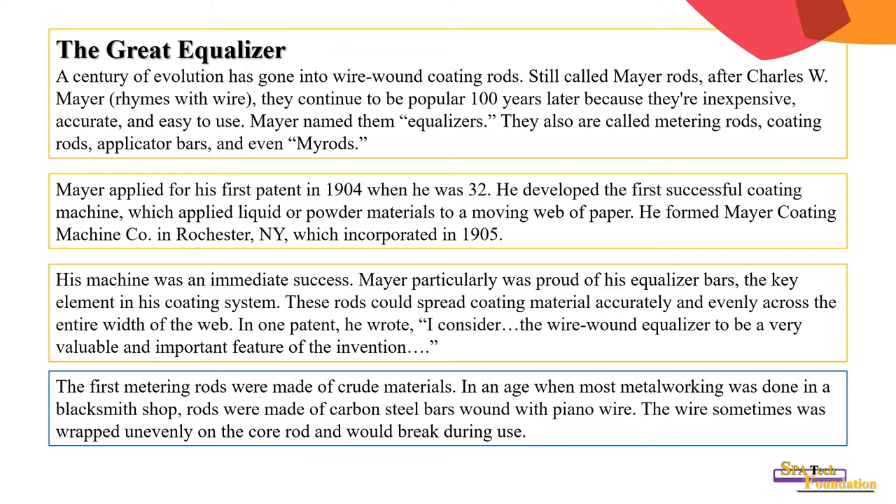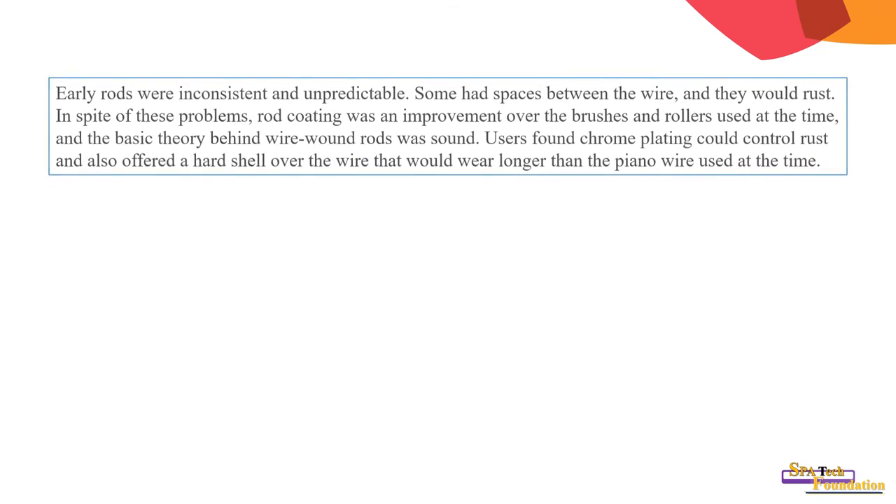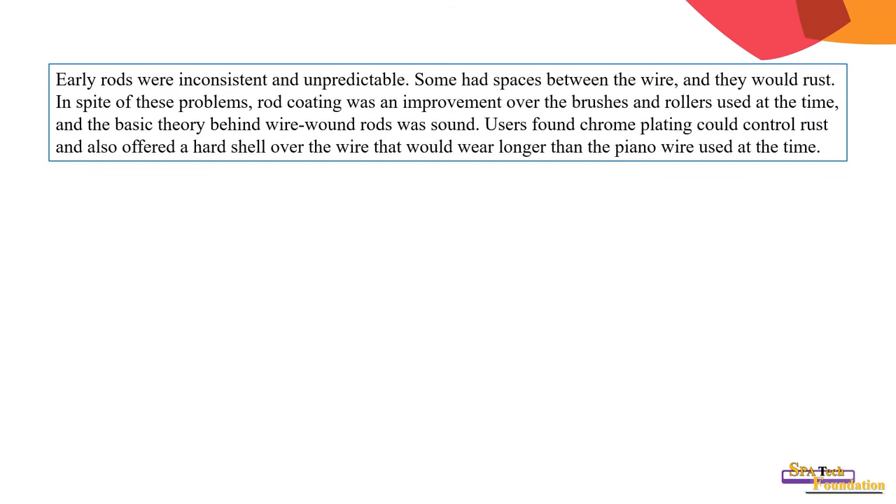The first metering rods were made of crude material. In an age when most metal working was done in a blacksmith's shop, rods were made of carbon steel bars wound with piano wire. The wire was sometimes wrapped unevenly on the core rod and would break during use. Early rods were inconsistent and unpredictable — some had space between the wire and they could rust.